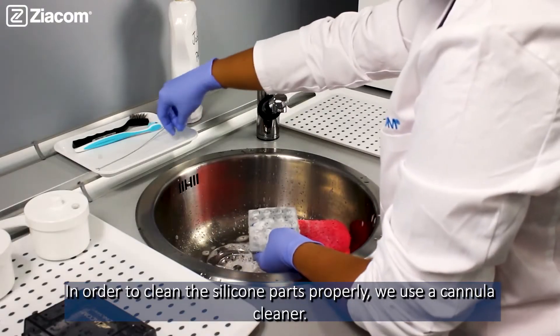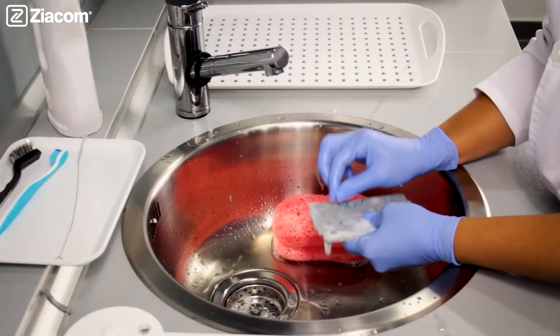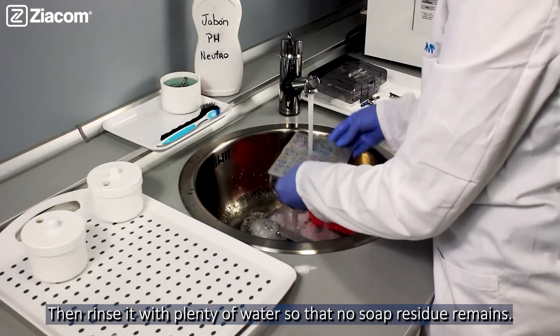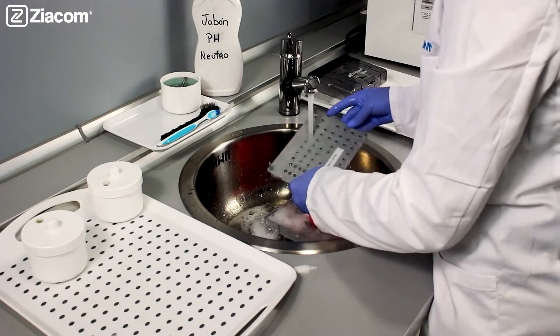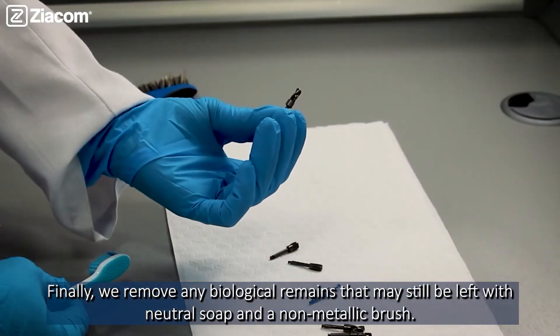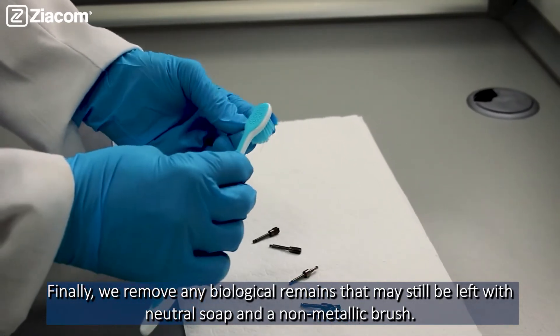In order to clean the silicone parts properly, we use a cannula cleaner. Then rinse with plenty of water so that no soap residue remains. Finally, we remove any biological remains that may still be left using a neutral soap and a non-metallic brush.